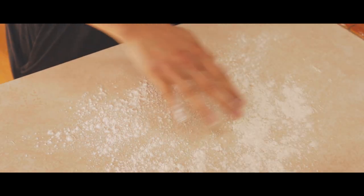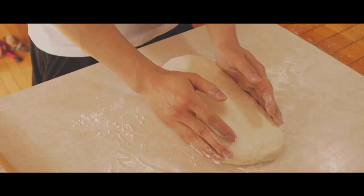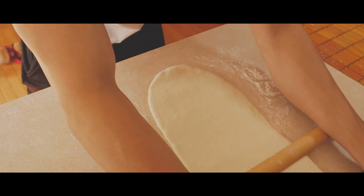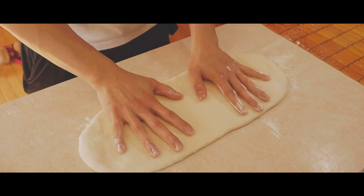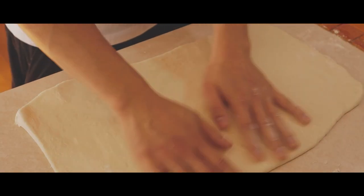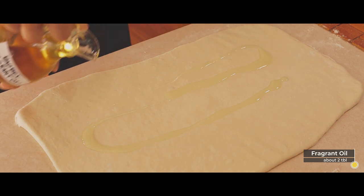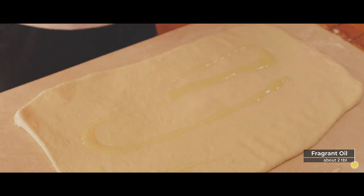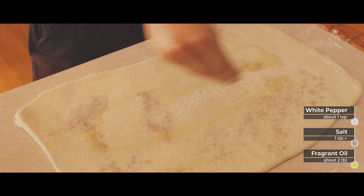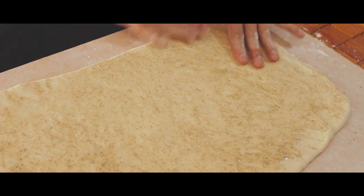Dust your workspace with a bit of flour. Create an initial rectangle shape with your hands. Roll evenly from top to bottom. Rotate horizontally, then work each side out slowly until you get an even thickness and rectangle shape all around. Gently massage and give the spices an equal treatment around the whole dough.